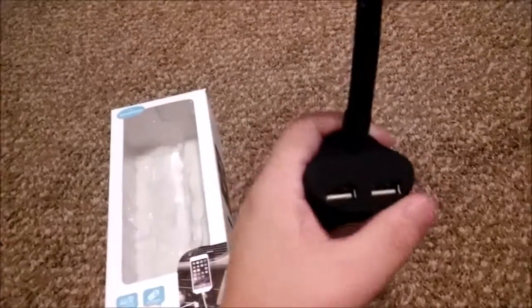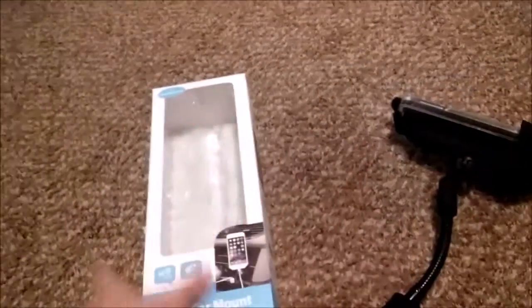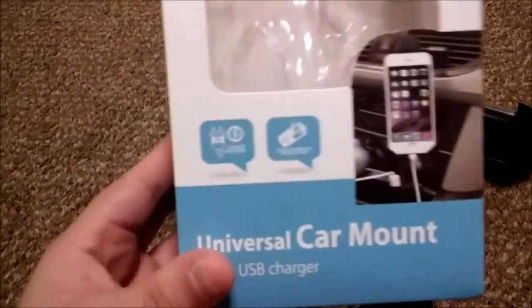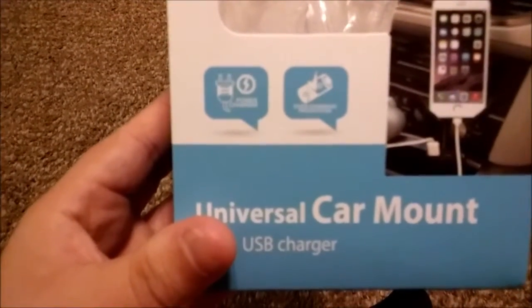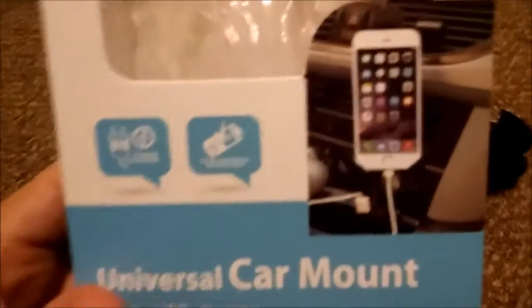The other charging port is so my husband can charge his phone. As you can see right there — let's see if it'll focus — they use an iPhone in here.